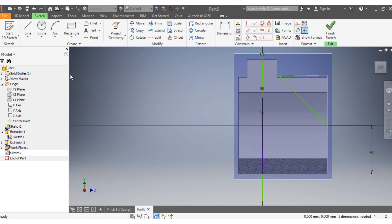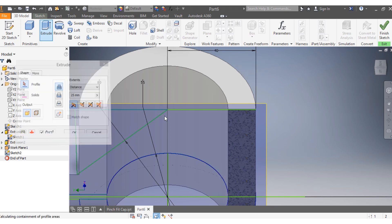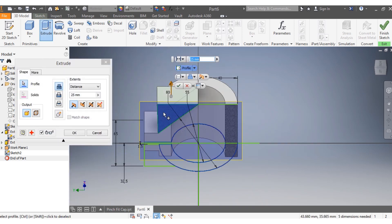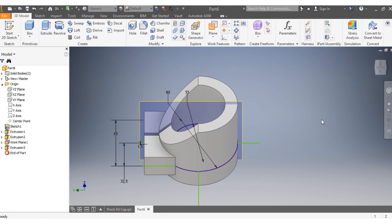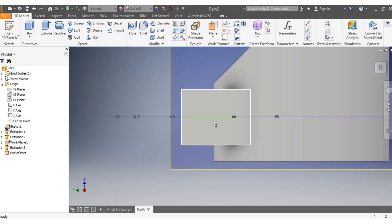Go to 3D model and select extrude. Extrude this portion by 200 millimeters on both sides, and set it as a cut operation. Click OK and see how the drawing looks now.